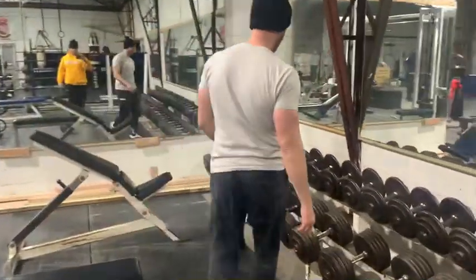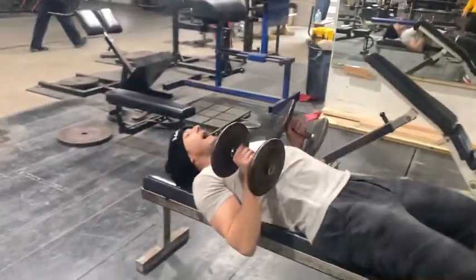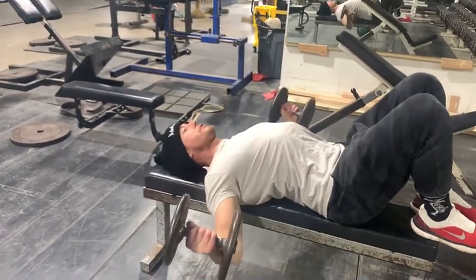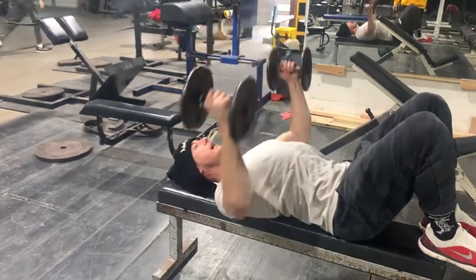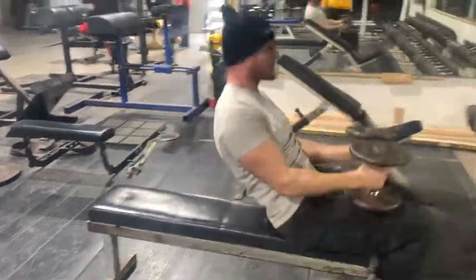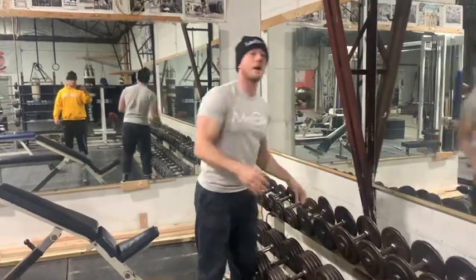You're gonna start on these dumbbell flies — grab a light weight. I like to do these with my feet up, nice bend. Imagine you're kind of bringing your arms around a tree, come down for a nice good stretch, squeeze the top. Almost kind of turn your pinkies towards each other. The stretch is important, the squeeze is important. You can do 10 reps, 15 reps, 20 reps — whatever it is — until you really feel that deep burn.